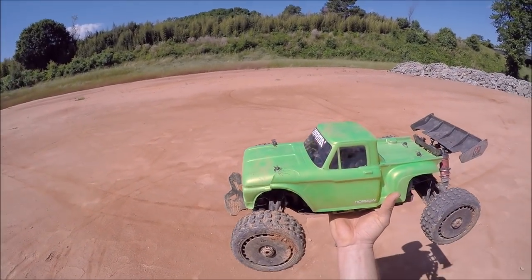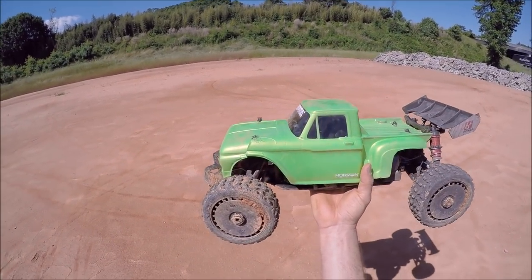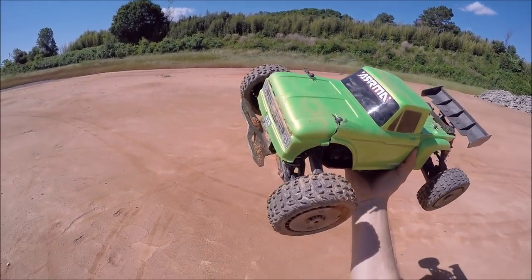Alright guys, this thing was a complete animal. Again, huge shout out to Thomas P for the inspiration — bickety bam. I know he's been bashing his Typhon a lot, so these things are a blast. Alright guys, until next time — RC Dude 81, peace out.